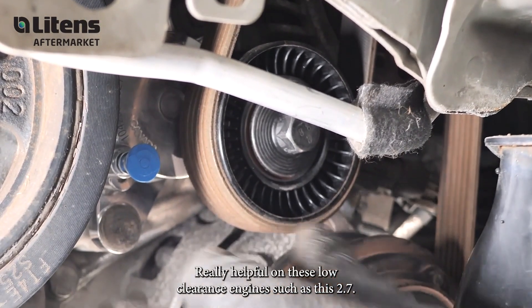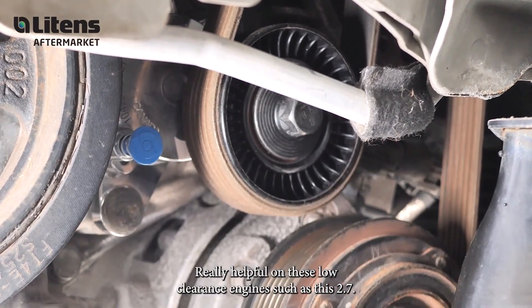Really helpful on these low clearance engines such as this 2.7.